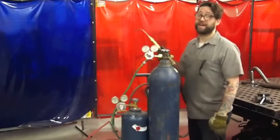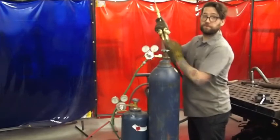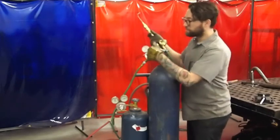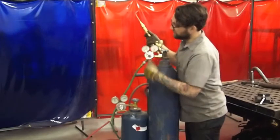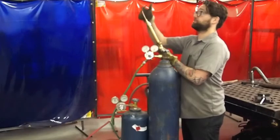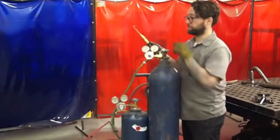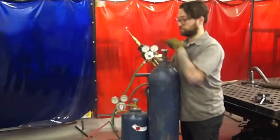Now I'm ready to set my gas flow rates. I'm going to open my torch valves and screw in the regulator screw until I get to my desired pressures. For all of the welding tips — the straight ones that we use here — the pressures are 5 psi on both oxygen and acetylene.